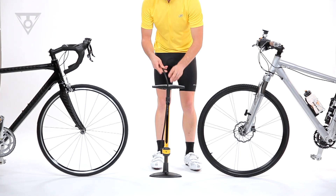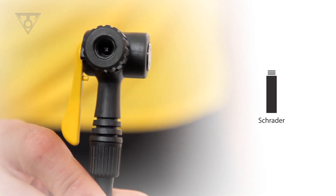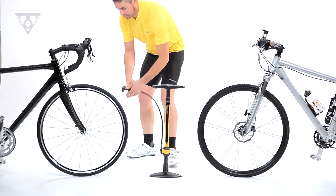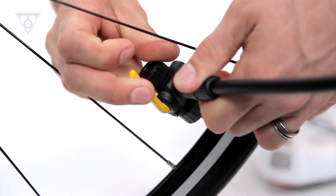Twinhead is a dual-sided pump head with a Presta valve head on one side and a Schrader valve head on the other. This dual-sided design eliminates the need to change internal pump head parts and makes adapters obsolete.